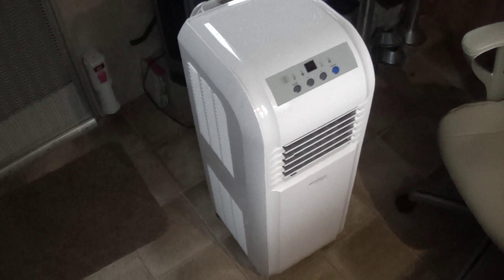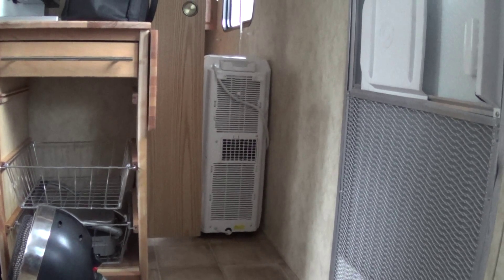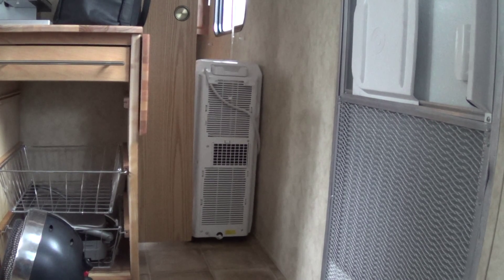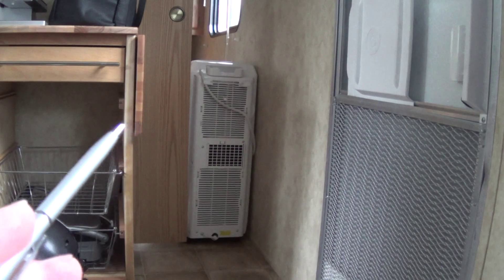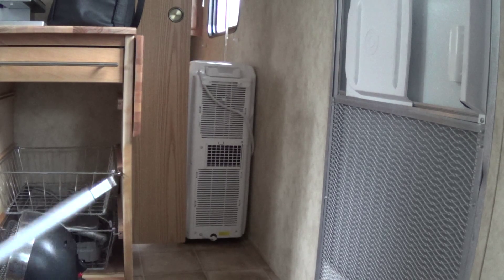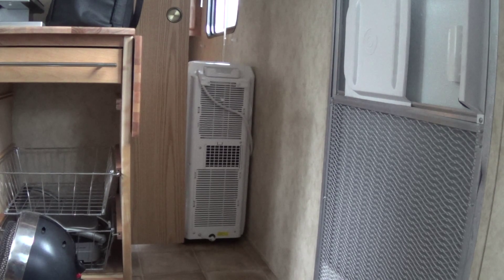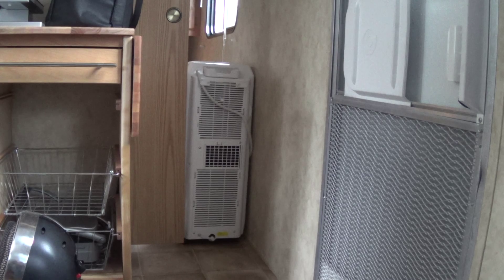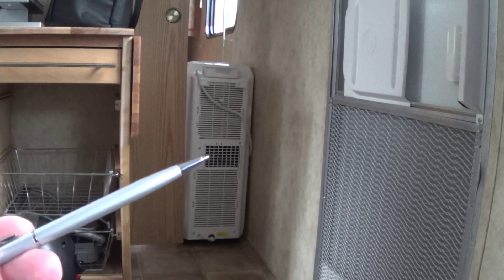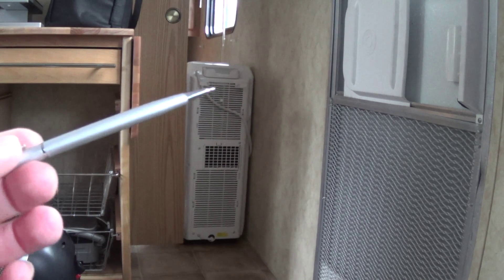I'll just drain it out when it gets full. I've moved the portable air conditioner into the doorway to the front part of the trailer. It's actually working the same way as air conditioning — instead of exhausting the hot air to the outside, I'm blowing it back into this room. Hot air is coming out here, it's about 85 degrees.